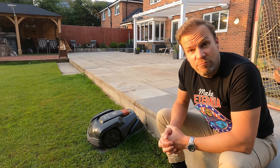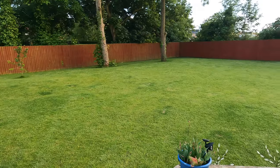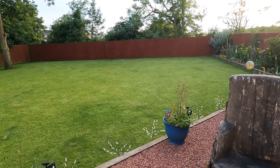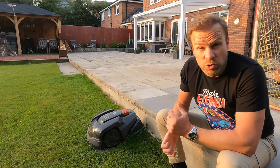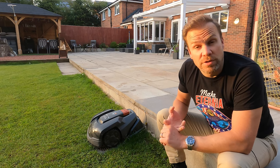You'd be forgiven for dismissing robot mowers as a bit of an unnecessary luxury, but in actuality if you have a larger lawn that you want to stay on top of it can actually be really advantageous, particularly if you are perhaps short of time, perhaps not physically capable, or simply don't want to do it.